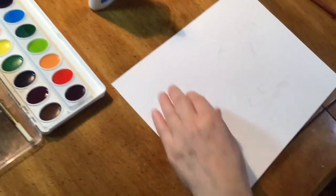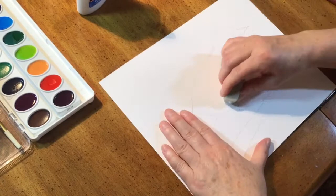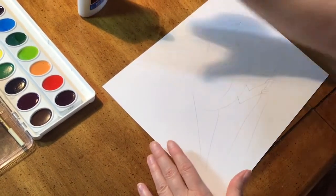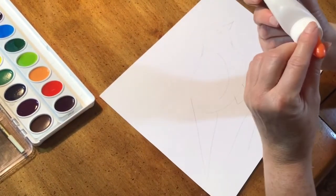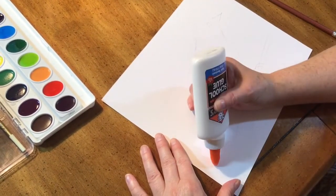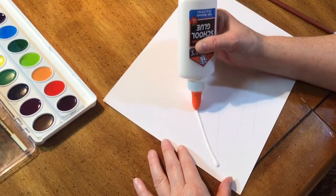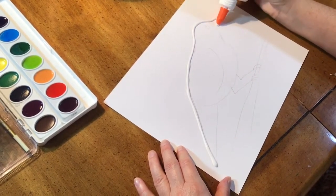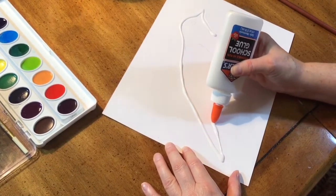So I have my bird. I'm going to erase any of the extra lines that I don't need. Remember if you do your sketch lightly it's a lot easier to erase. Now I'm going to trace the lines of my bird with the glue. It's better if you don't open up your glue bottle the whole way, that way the glue won't spread as quickly. You only want to trace the lines on the outside and the big detail lines — you don't want to trace your little sketching lines.